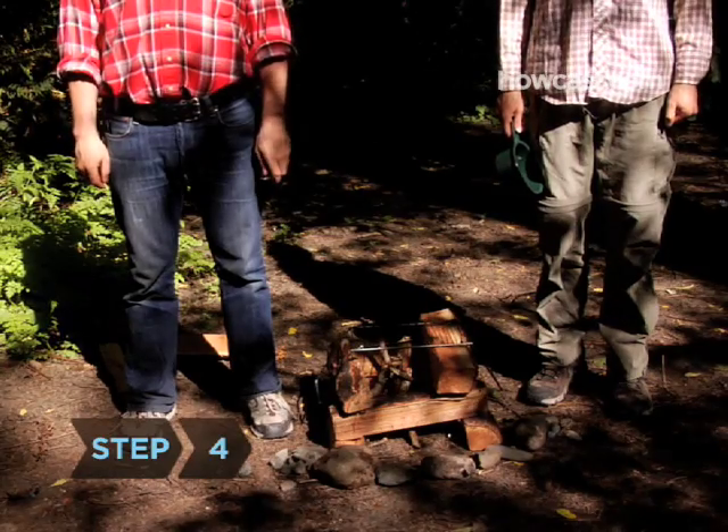Step 4. Set up a cooking area about 200 feet from your tent, in a spot where the wind won't blow cooking embers toward your tent. Build your fire in advance so it's ready to light when you want to start cooking.